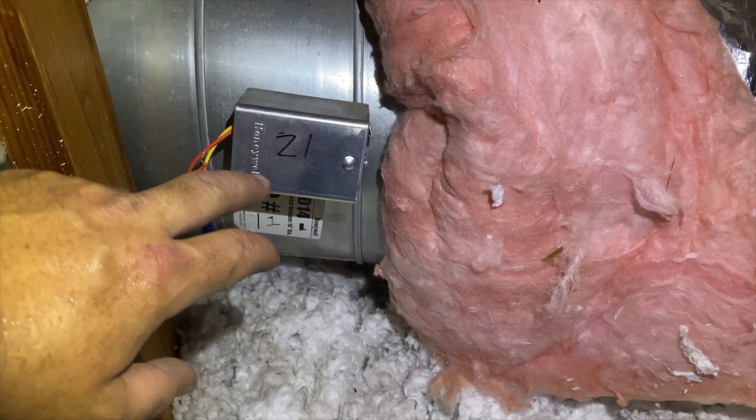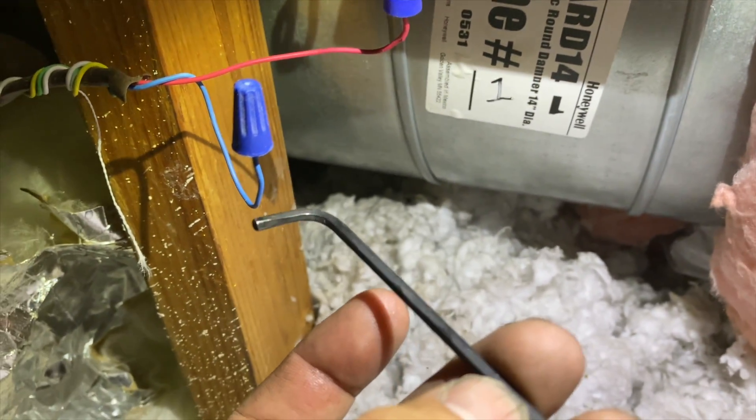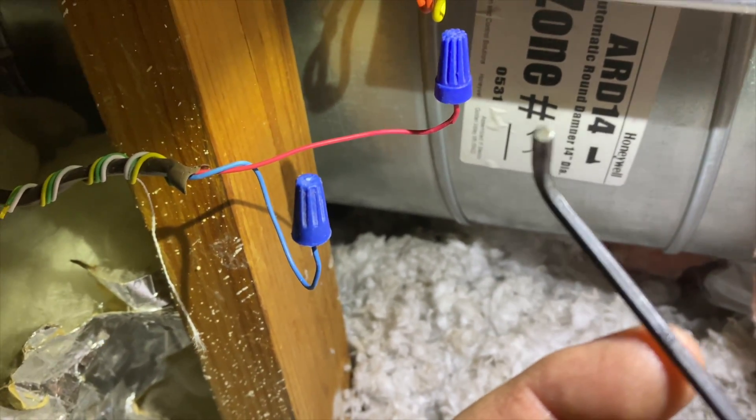To remove this, you're going to need an allen wrench or allen key — I'll flash the size up on screen.